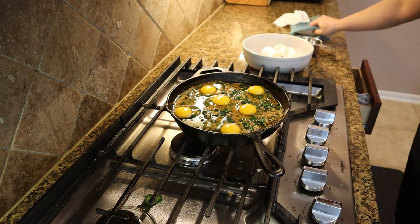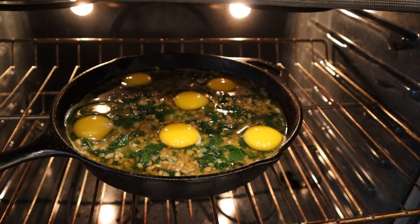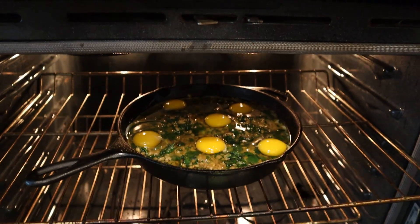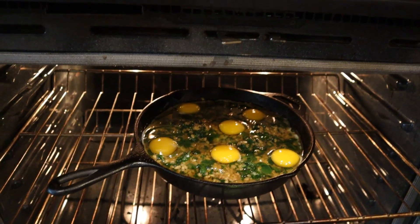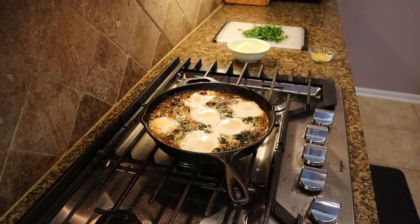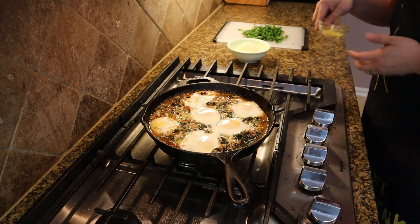We'll go ahead and put this into the oven under the broiler. We'll leave it in for about six to seven minutes until the egg yolks are barely set. And there we go — egg whites are set and yolks are still runny.